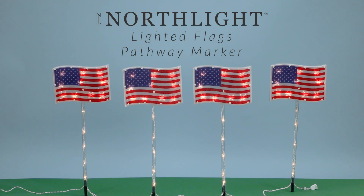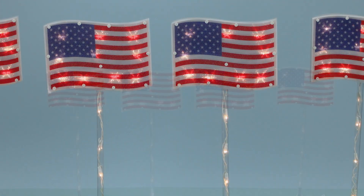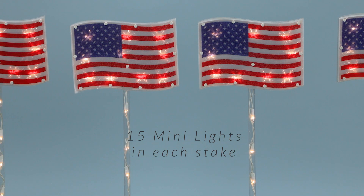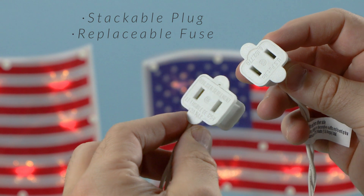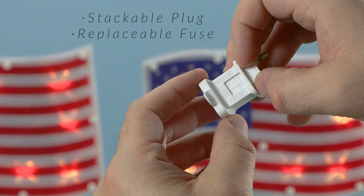Add a patriotic touch to your outdoor decor with these lighted Americana Pathway Marker Lawn Stakes by Northlight. Featuring classic red, white, and blue flags adorned with sparkling clear lights, these stakes not only illuminate your pathway but also celebrate the spirit of America.